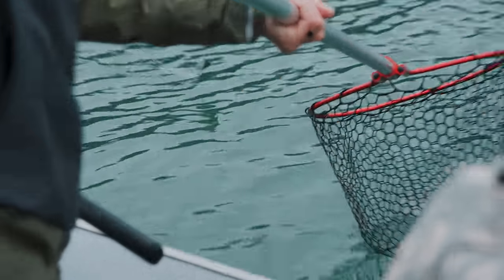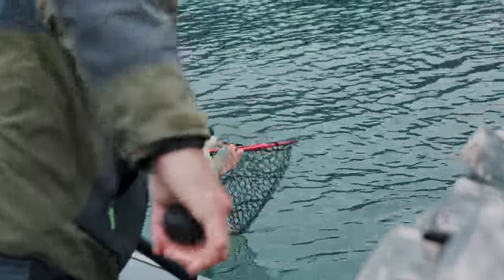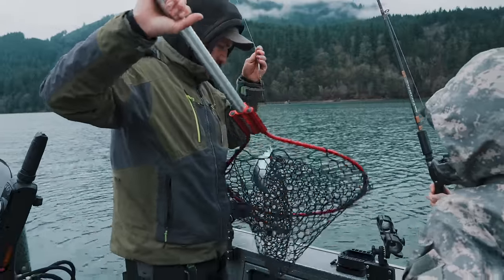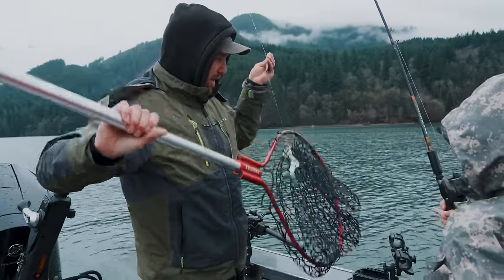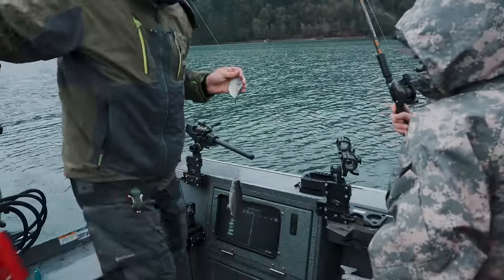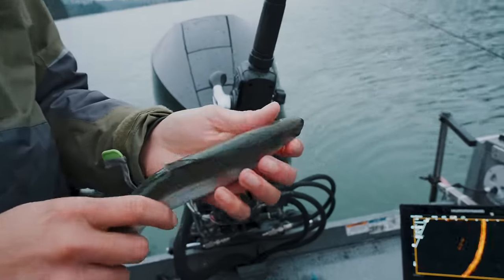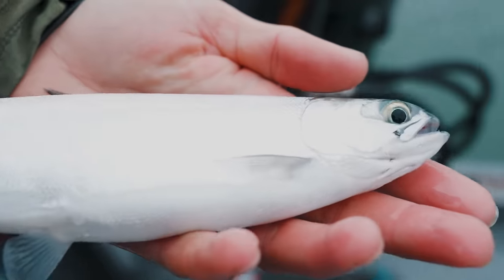Keep working, keep reeling, buddy - reel, reel, reel! You got him! A little smaller one than that other one, but it's wintertime kokanee fishing. He's still pretty - kind of the normal fish. That's just an absolute stunner.